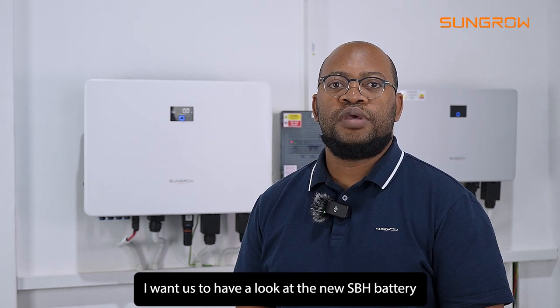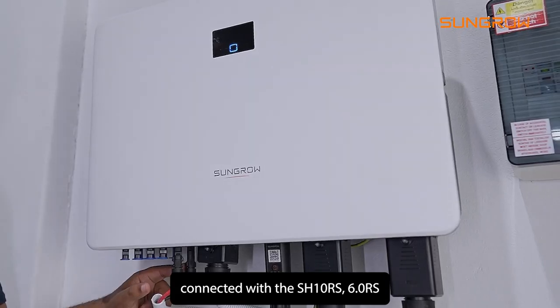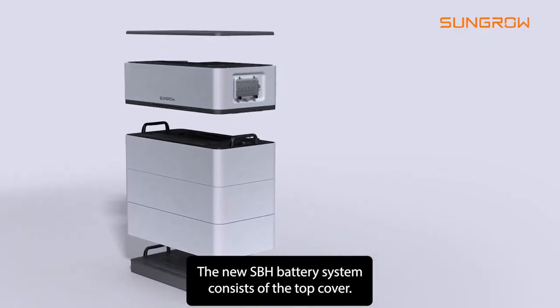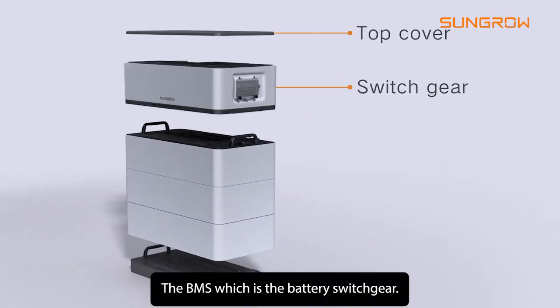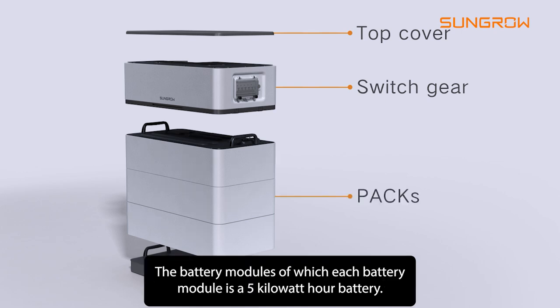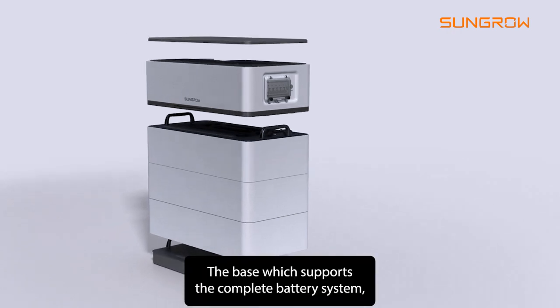I want us to have a look at the new SBH battery connected with the SH10RS 6RS single phase inverter. The new SBH battery system consists of the top cover, the BMS which is the battery switchgear, the battery modules — each battery module is a 5kWh battery — and the base which supports the complete battery system.